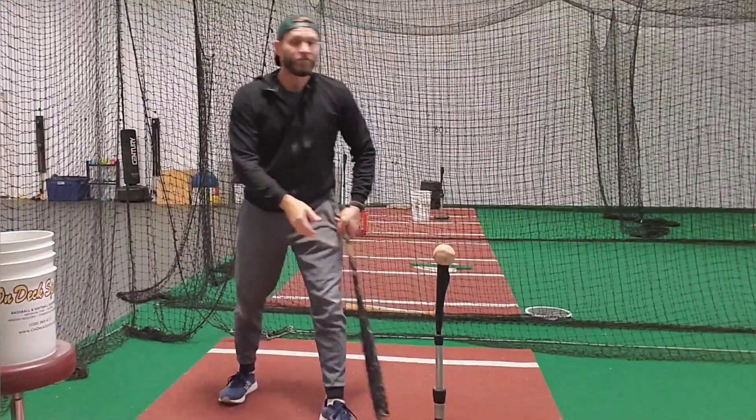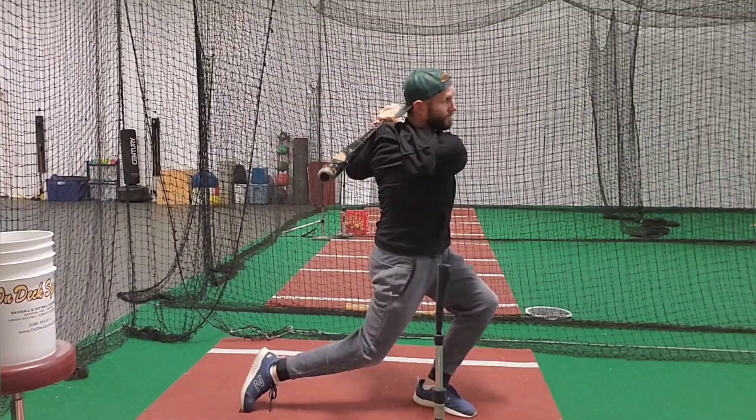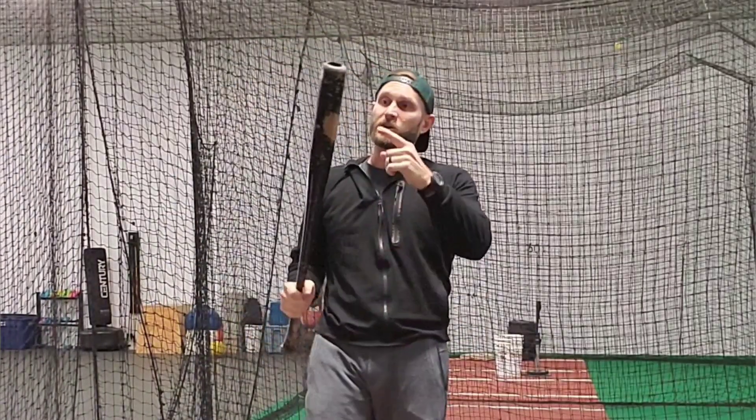Players that fail to do that will hit rollovers all day because then you can see the lack of bat speed. Guys, use your front leg to your advantage. Use physics to your advantage. Transfer energy from that sweet spot into the baseball. Guys, thanks for watching and subscribing.